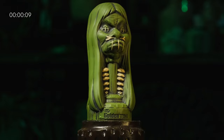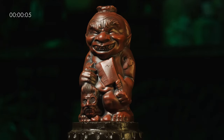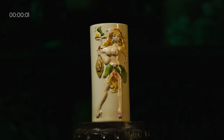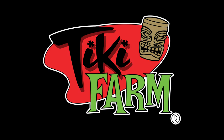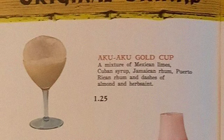All of which sell tiki mugs by Tiki Farm, which brings us to this episode's sponsor. This episode is sponsored by Tiki Farm — the world's largest producer, manufacturer, and designer of custom tiki mugs. Visit tikifarm.com to see their most recent releases. Now let's celebrate the Aku Aku with one of their signature cocktails, the Gold Cup.